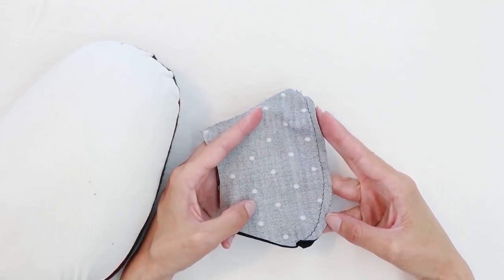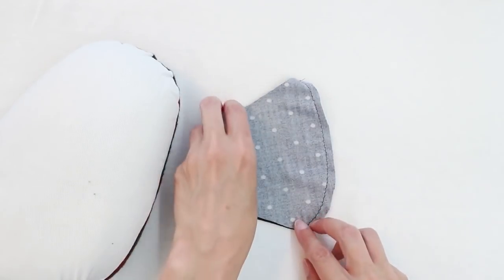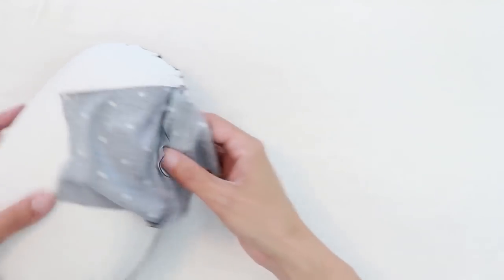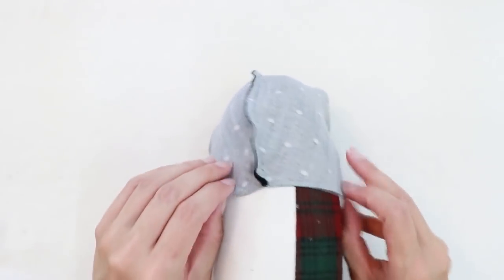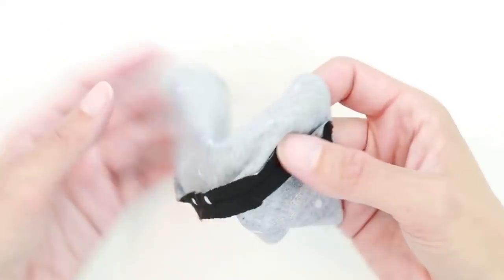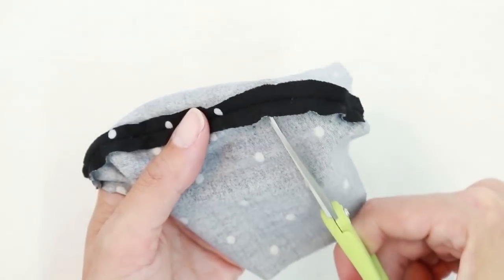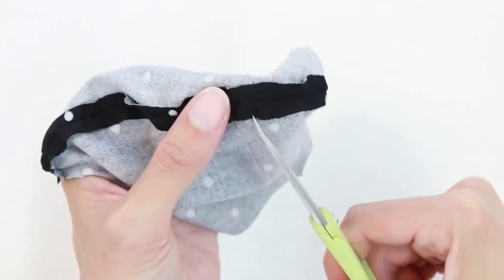Now that we've sewn our seam, we're ready to press it open. Test your fabric and make sure that you have your iron at the right setting. You may need to use a press cloth depending on your iron and your fabric. I'm going to use a pressing ham to help me press today since this is a curved seam. If your seam feels bulky or if it doesn't seem to be laying nicely, you can go ahead and clip the curves. I'm going to put just a couple clips next to the sharp curve at the chin, taking care not to cut your fabric or your stitches — I'm only trimming the seam allowance.